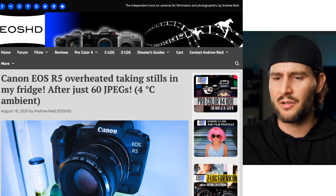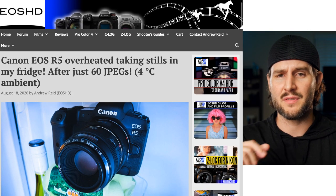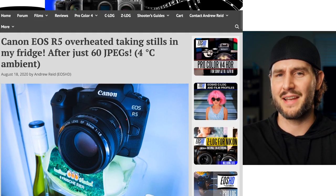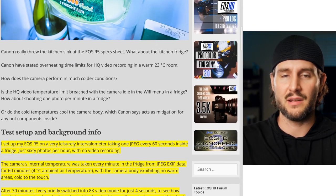There's nothing inherently wrong with the R5 if you're going to use it for what it's good at. If you're hoping to get a little bit more out of it, that may be where you run into trouble. At this point we all kind of know about the overheating — that's not really the big news. It's more about trying to peel this thing apart and figure out why it is the way it is. So let's take a look over at eoshd.com. This is Andrew Reed's blog. He's been doing this for a long time, so this isn't just someone capitalizing on the controversy — he's been criticizing Canon for a long time. We're going to look at this article, and I definitely encourage you to read the full thing for yourself.